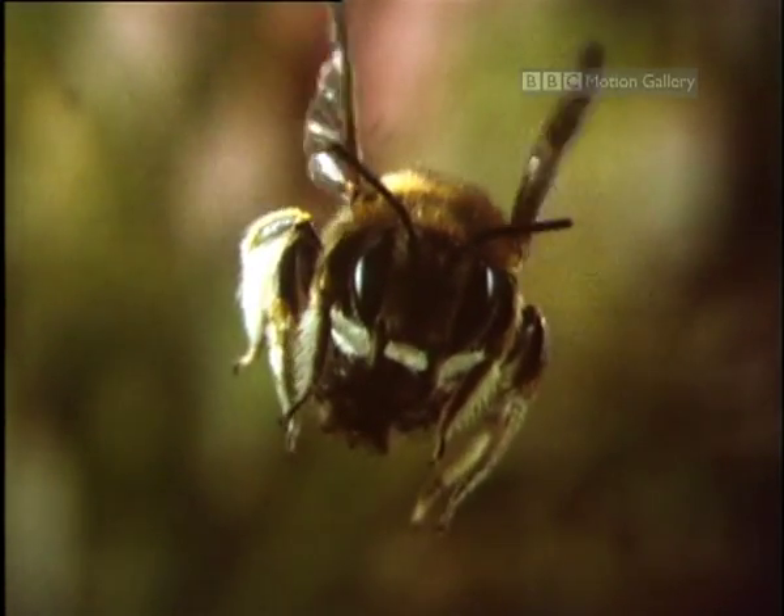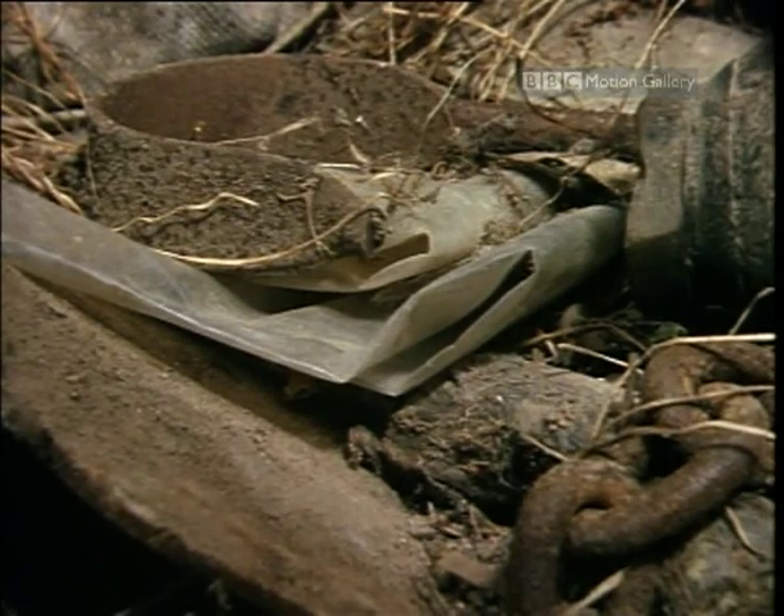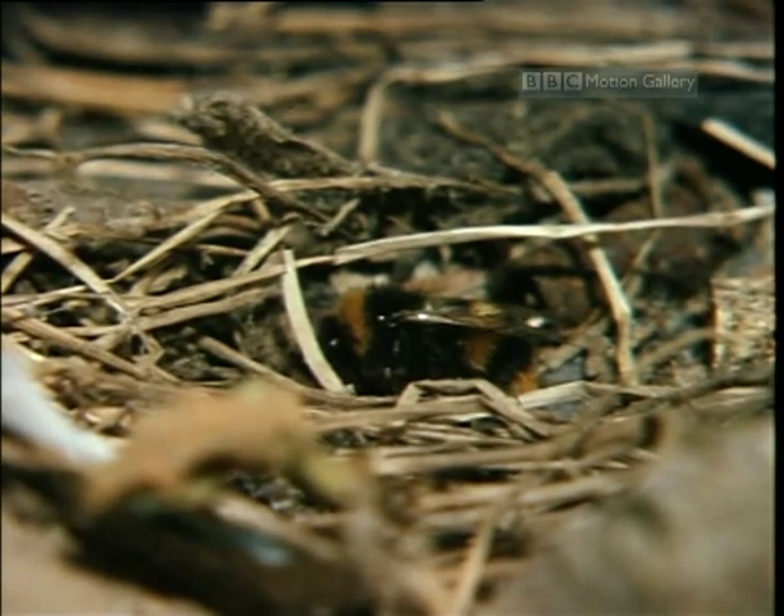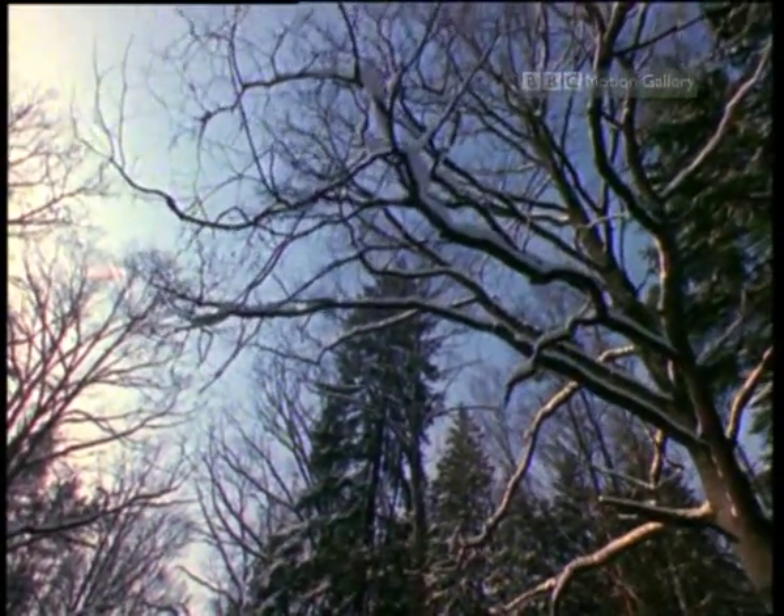They start hibernation immediately, finding new places to shelter. This one now lowers her breathing rate and produces a natural antifreeze to protect her against the cold. And throughout the winter, the future of the next bumblebee colony rests with her.